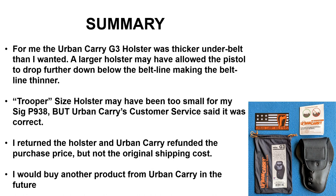In summary, the G3 holster was thicker at the belt line than what I wanted. A larger holster may allow the weapon to drop further down the pant leg and make the belt line thinner. However, this Trooper-size holster, according to Urban Carry's customer service, is the correct size for this pistol. So I ended up returning the holster to Urban Carry.